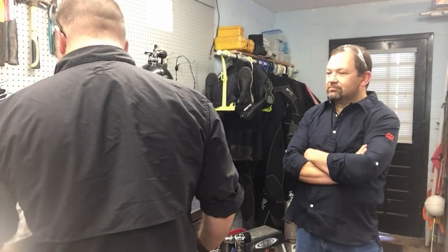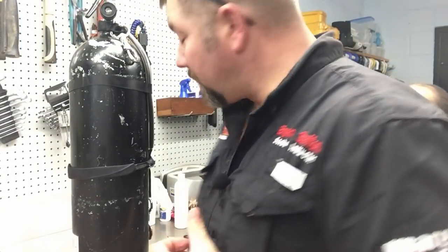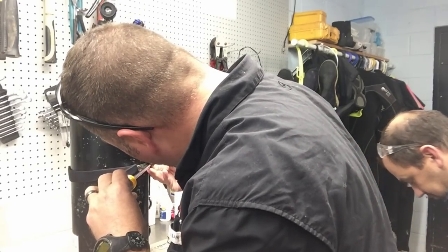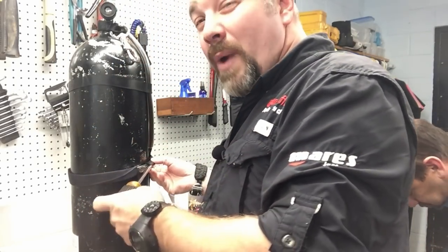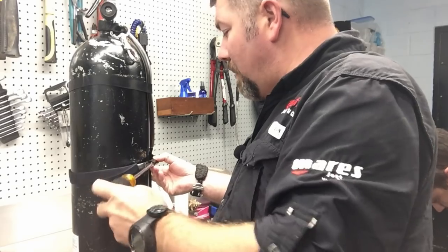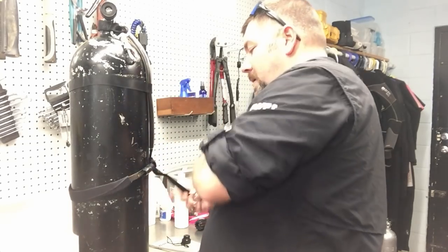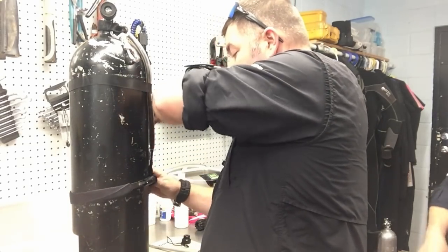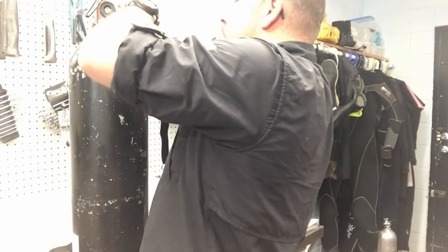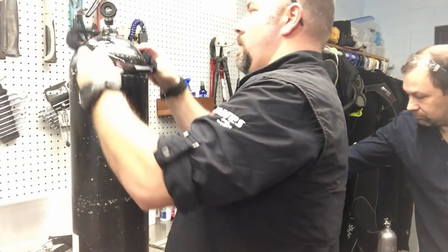Troy's behind me with the other cylinder - he's going to break it down. He's one of our visual inspectors here, so I'm going to let him do the visual inspection. These stage kits are pretty simple in design - it's just a metal band that holds a webbing strap. I'm going to loosen it up until I can disconnect the webbing itself, then pull it off. This one was wrapped a couple times to make sure it was sized right for the diver.